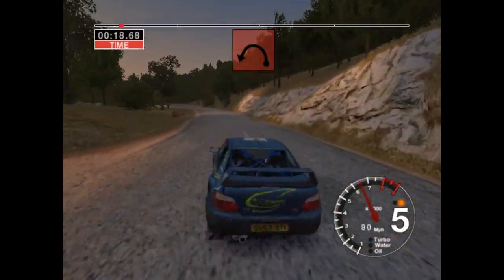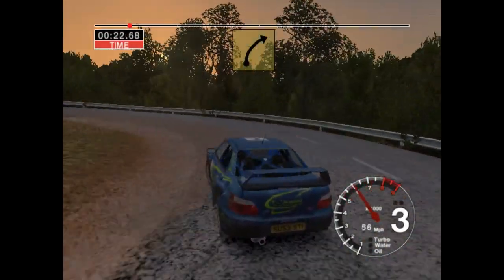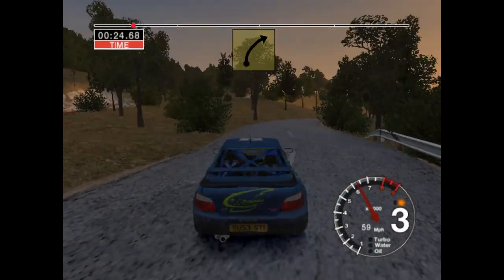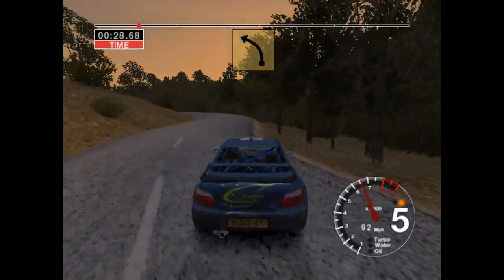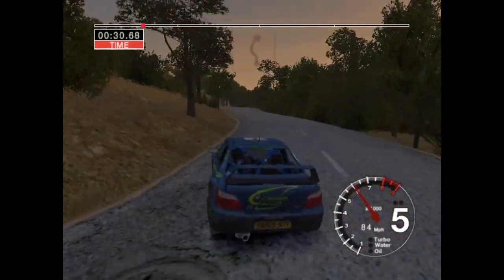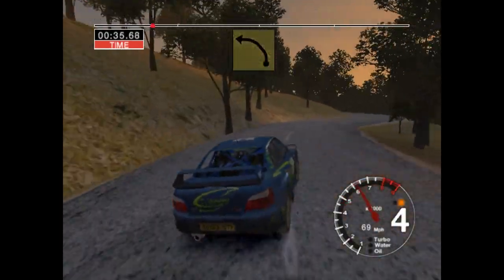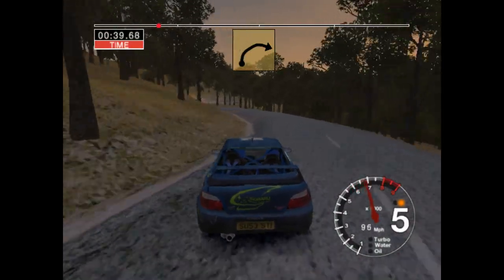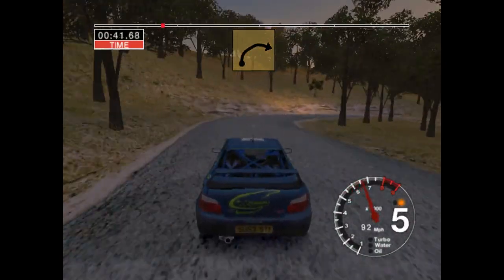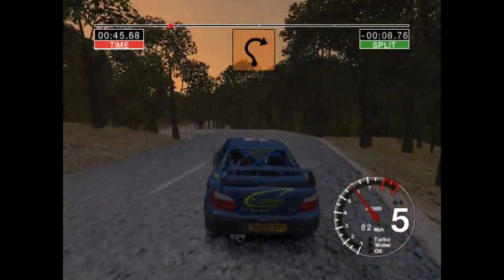Long D left. Into long 6 right. And 4 left, 50. 6 left, cut and 4 right, cut. Into 6 left and long 5 left. Into long 3 right. 30, 6 left and very long 5 right, tightens.